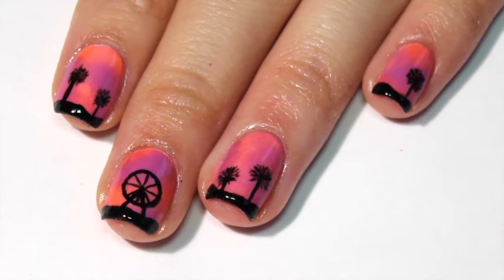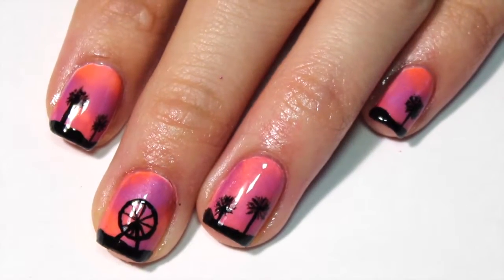Hey guys, it's Erica, and today I have for you some Coachella Festival inspired nail art.